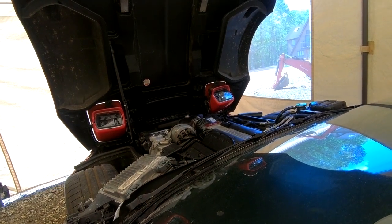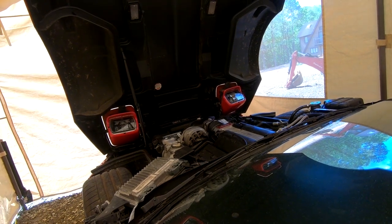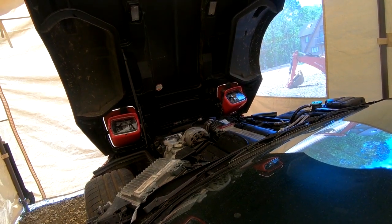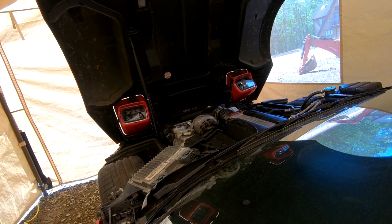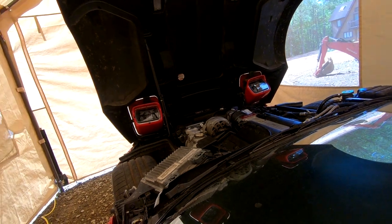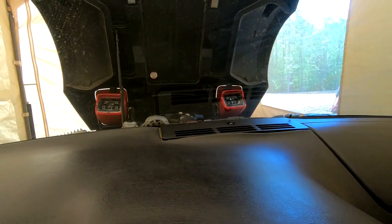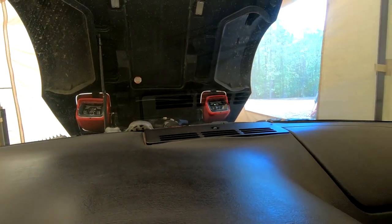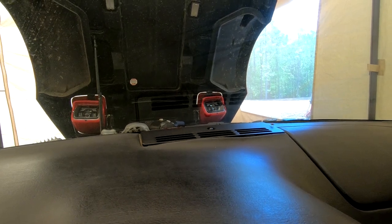All right, I'm going to go in the vehicle and start it up. All right, here it goes — start it up. Oh yeah, that sounds responsive — actually sounds a little better than normal.